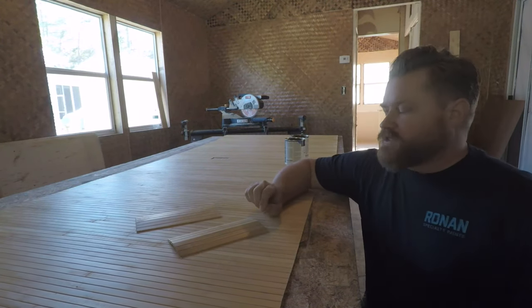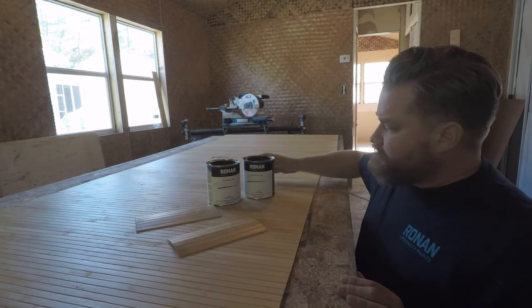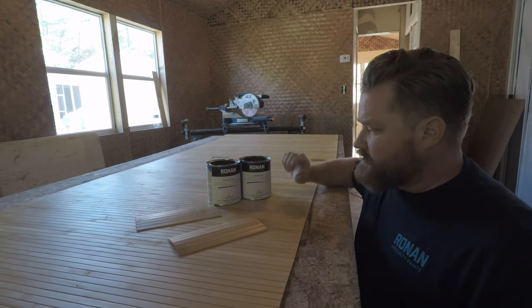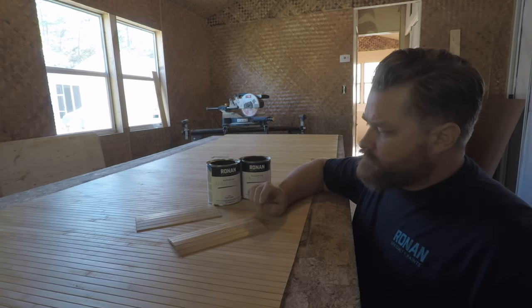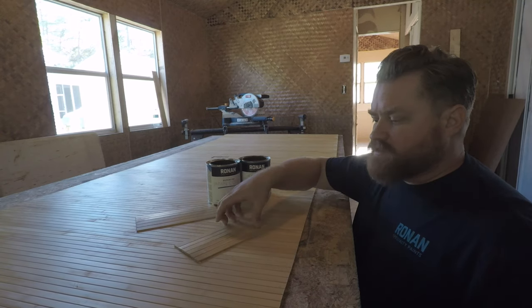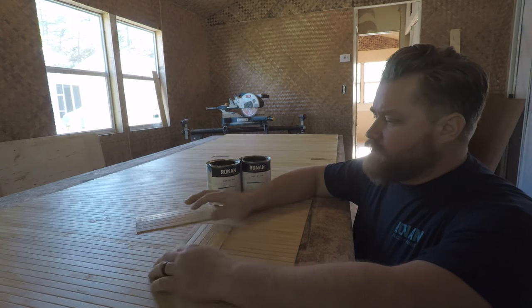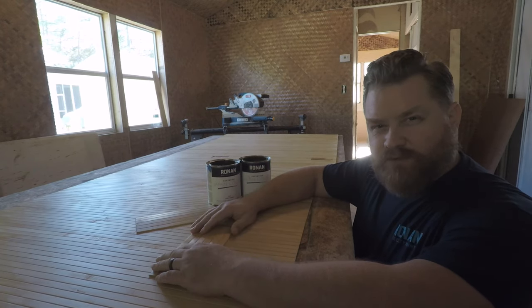I'm really not sure which direction I want to go in regards to color. I know it's going to be either the burnt umber or the raw umber of the Japan colors, or it might even be a blend of the two. So I cut out some pieces from my roll of extra and I'm going to do a couple little color samples and see which one sings to me.